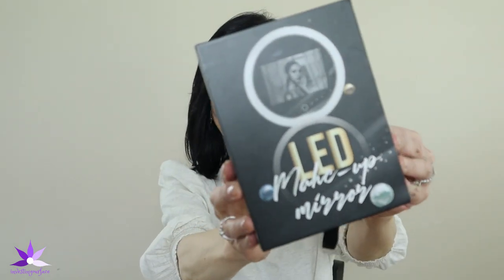This compact is by a company called Fenchlin. It comes packaged in a nice box. It comes with a USB cord, a cleaning cloth, and a small, incredibly tiny printed instructions pamphlet.